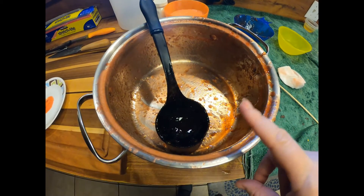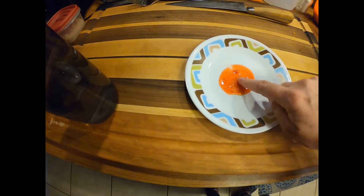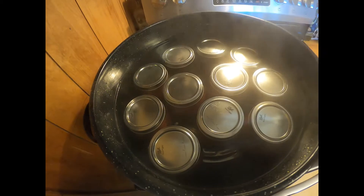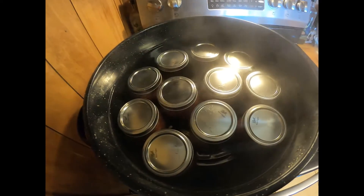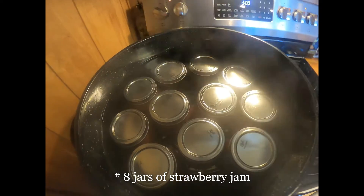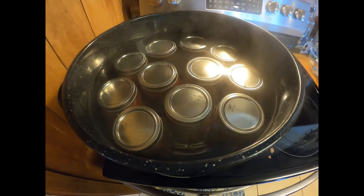I used every last bit of my jam. I did a quick freezer test just to make sure it was gonna gel and it is gelling up perfectly. I have 11 jars in here, three of them pineapple jelly, so I have nine pint jars of strawberry jam which will last us very nicely for a year — which was my goal.